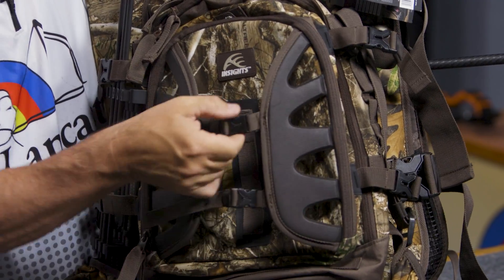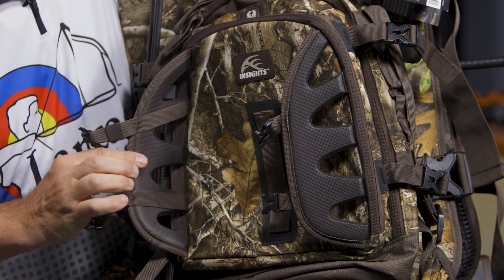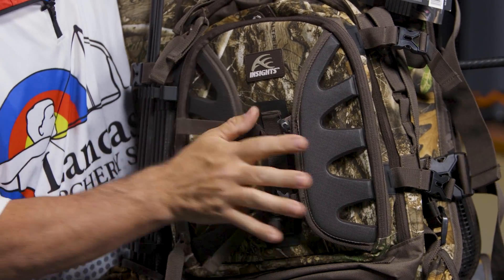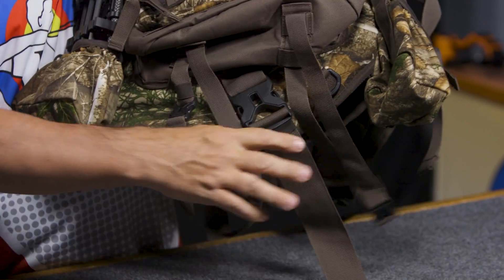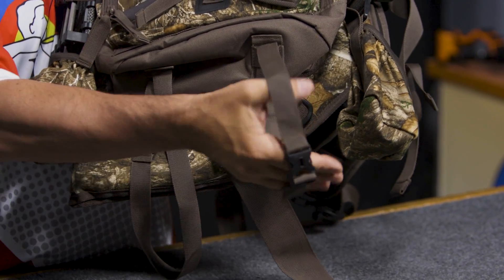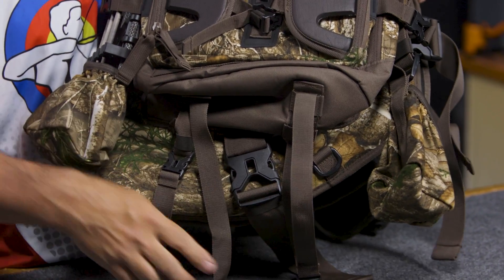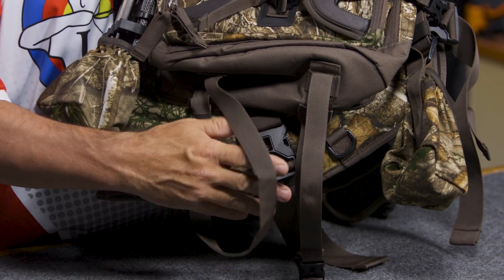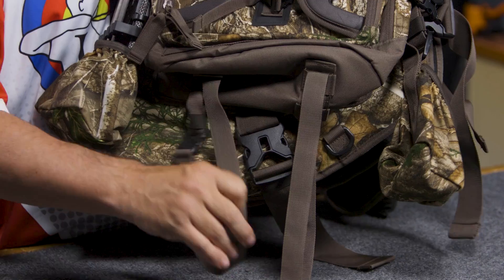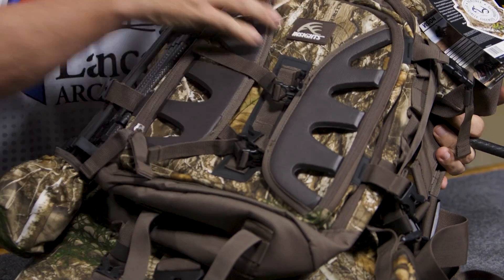On the outside I have this compression area where I can put a jacket or something bulky — just slide it in and latch it in place. On the bottom I have two more loops so I can carry additional gear. If I'm planning to spend the night, this can hold my sleeping bag, or if it's a cold winter hunt and you've got a heater body suit, you can strap it in there. Lots of exterior storage, which saves interior space.